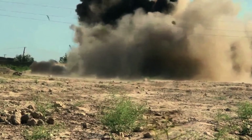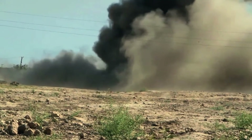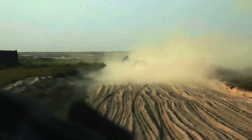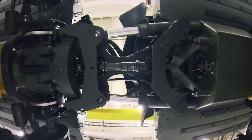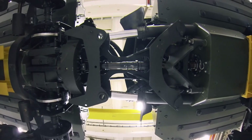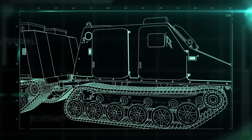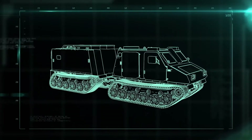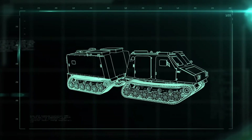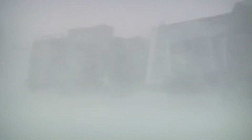Hiding behind a smokescreen of white phosphorus grenades, the Vikings tore over the tough terrain at high speed. The hydraulically controlled articulating joint gives the Viking its ability to move both horizontally and vertically, and handle anything the road can throw at it without breaking up. The girder and wheel system is designed to distribute the Viking's weight evenly, so it can glide over snow or swampy terrain where other tanks would sink.